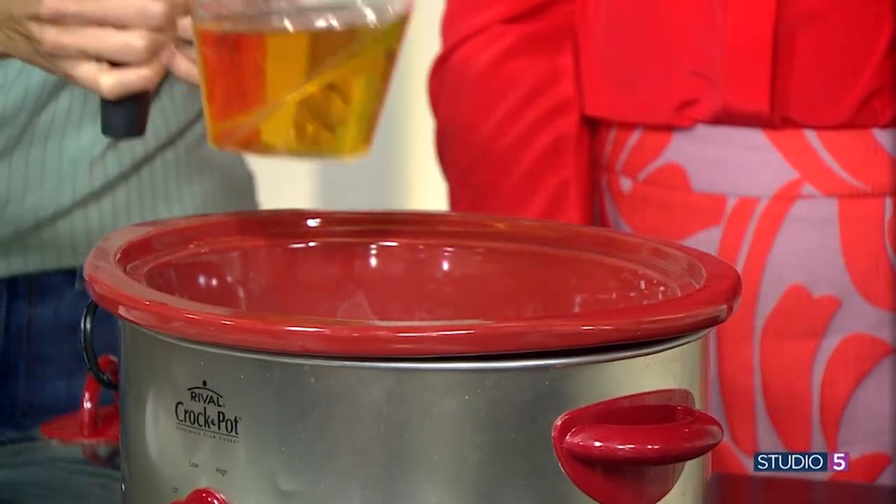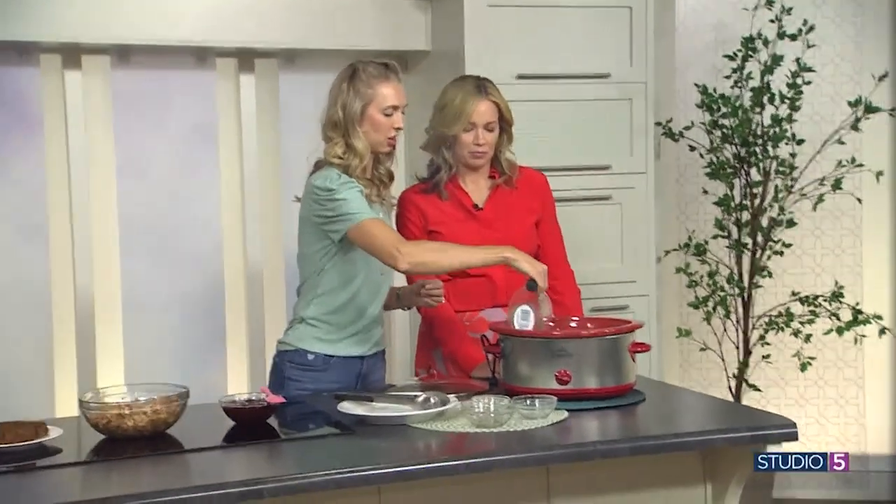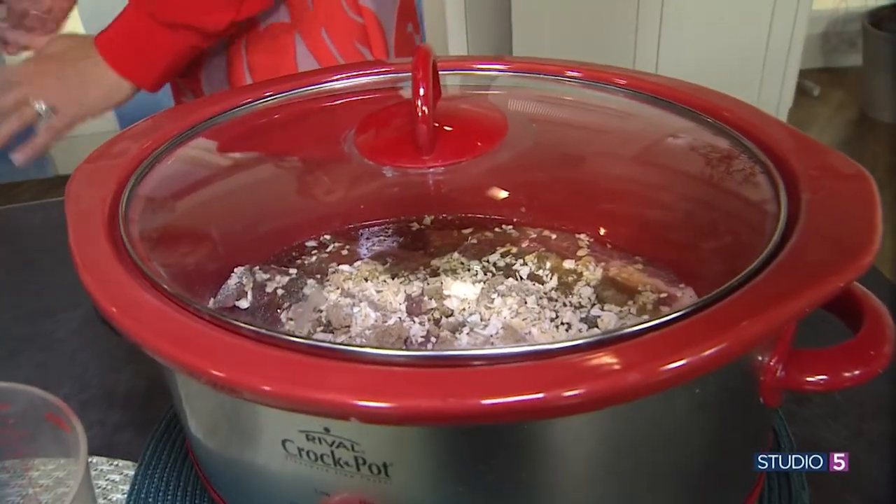And then the last thing we've got is our apple juice. Apple juice is our liquid and that's all that you need in there. Seven hours on low and they come out looking like this.